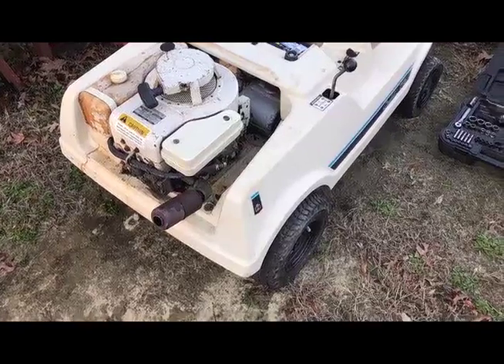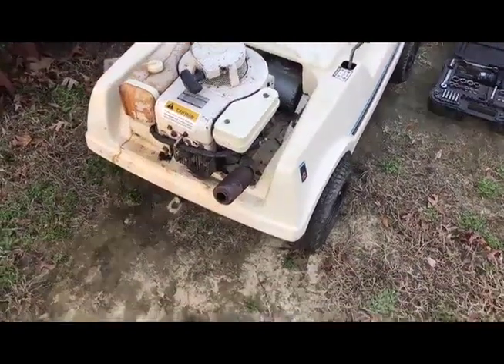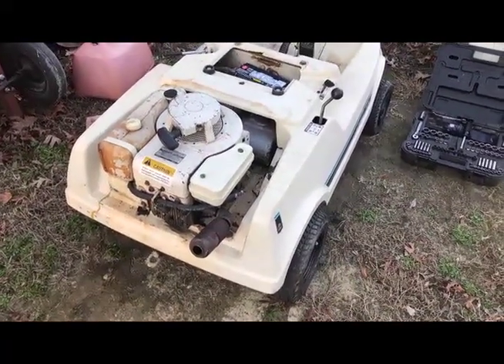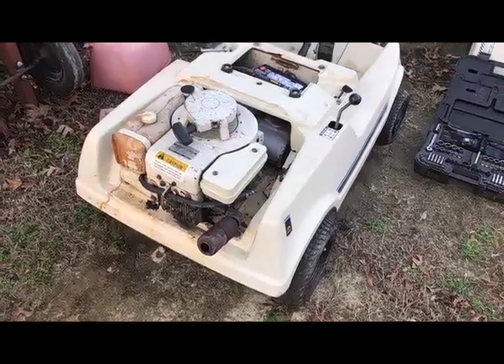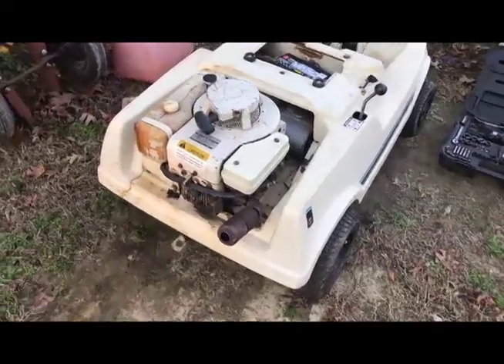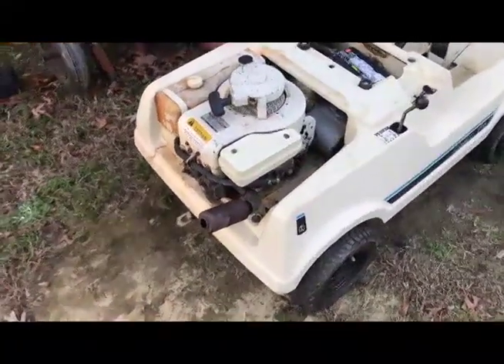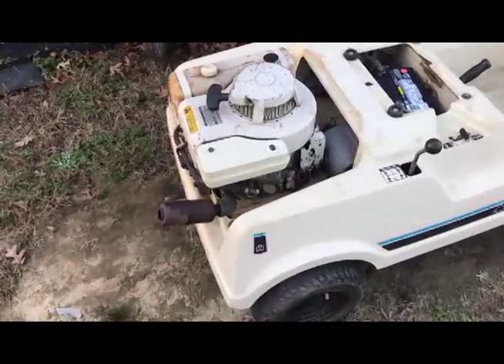All right YouTube, welcome back. Had a chance today to run to town — I wanted an Interstate battery but our local distributor is only open weekdays until five and closed on weekends. So I went to the old auto parts chain store and got a 30/150 cold cranking amp battery, which I think is pretty close to what this thing was supposed to have.